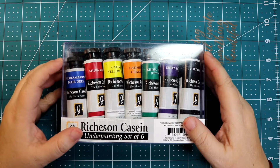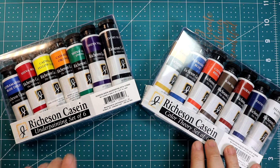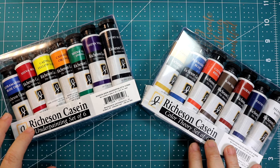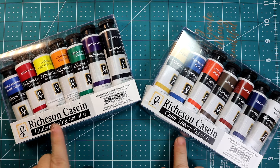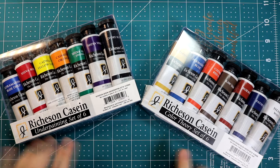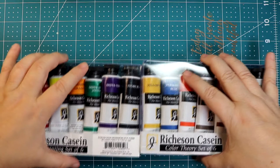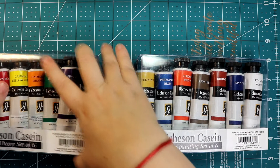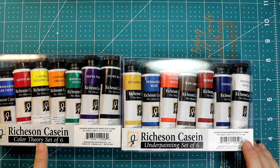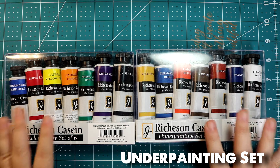He likes to paint a lot with this kind of paint. This is from a company called Richardson Casein and I ordered these on Amazon. I have two sets. This is a regular set of colors — a set of six. I actually got the reverse because I've been using them, so this is the box for the underpainting and this is the box for the color theory. I put the wrong lid on the wrong boxes — there we go.